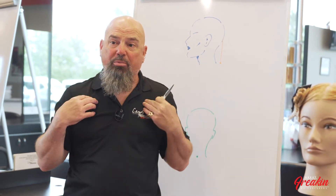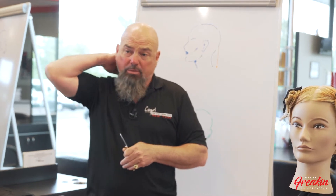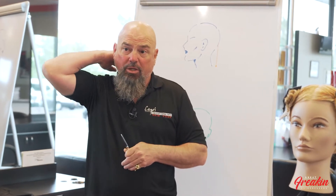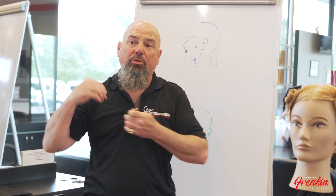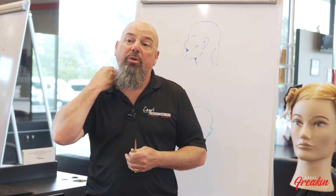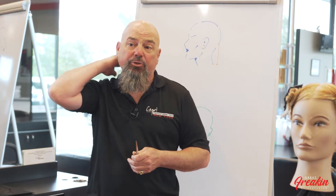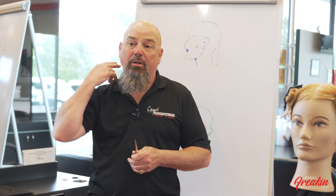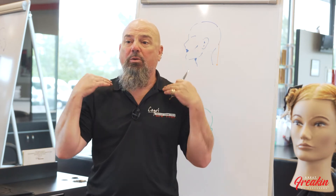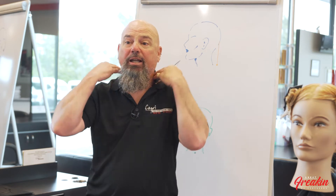That bump at the base of the neck is your key to where a bob can live — where a haircut will sit on the shoulders or above the shoulders. Anything below that bone is going to separate on the shoulder and can no longer be considered a bob. So when you do a long bob, always make sure you know where that bone is on the individual and cut at or above it.